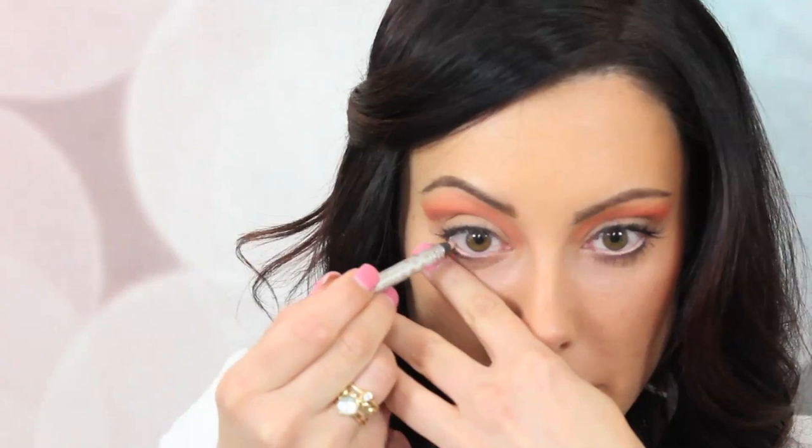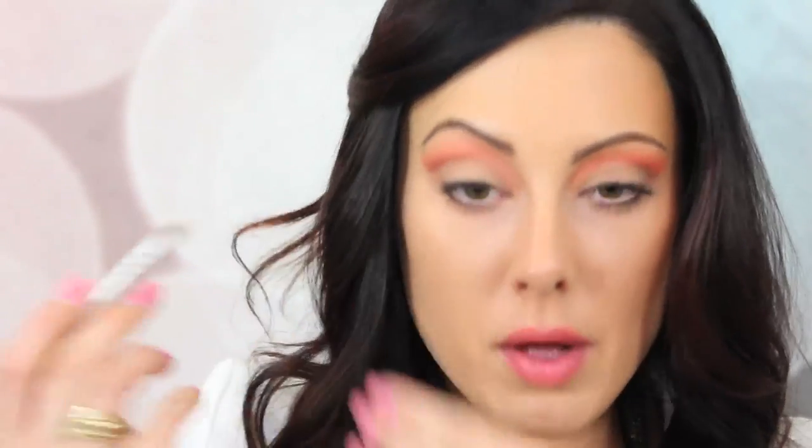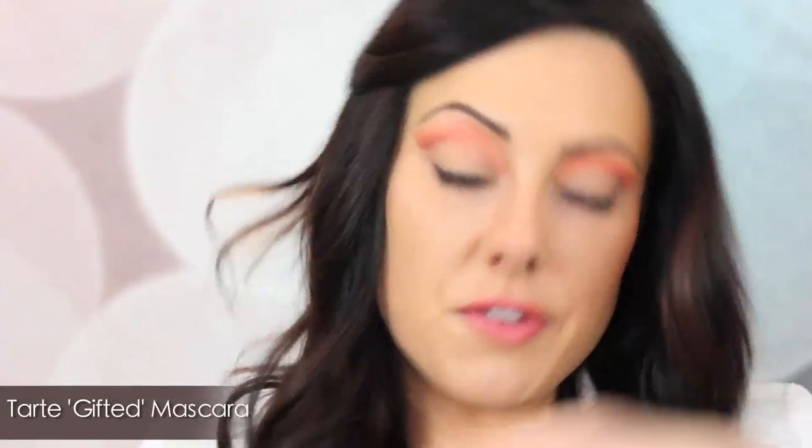Now take a flesh-colored eyeliner. If you have pale skin you could use a white one, but white looks a little fake so I like using the flesh-colored one. My favorite is the Stila one in the color Topaz — it's just nice and creamy. Pull down on the waterline and just run this in there. Do you see how it makes the eyes pop? It makes them look a little bit brighter and more open. Then all you have to do is apply your mascara — I'm going to use the Tarte Gifted Mascara.